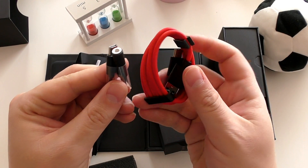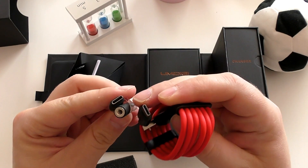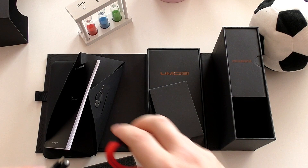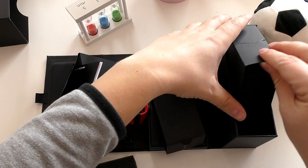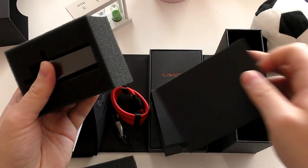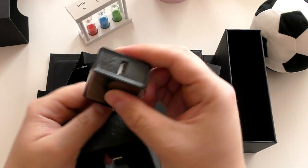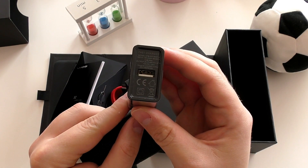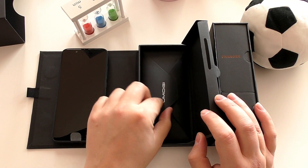You also get the best case I've ever seen packed in the box of a phone — not your regular silicone case, but a very nice soft TPU case. The phone also comes with a fast-charging brick charger that should charge the huge battery in around three hours. But enough about the packaging — let's talk more about the phone itself.